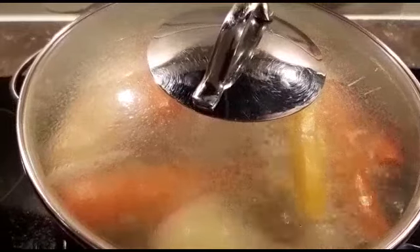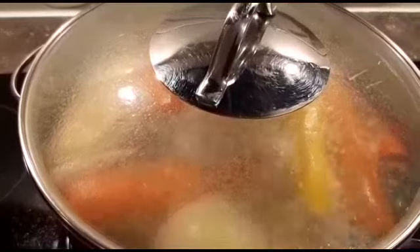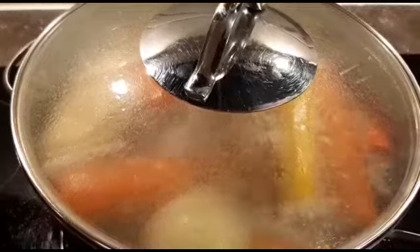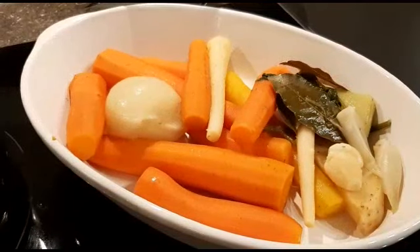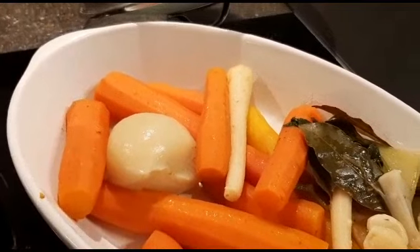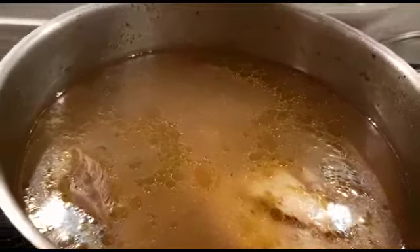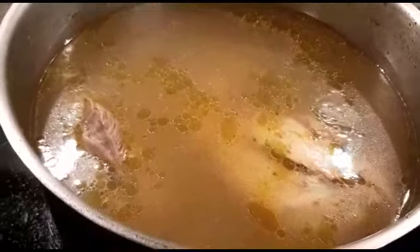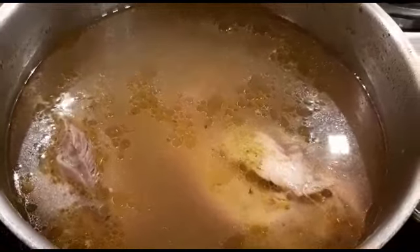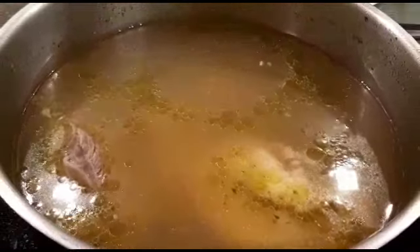I'm now going to remove the vegetables and leave just the soup to boil for the last 30 minutes, because I don't want the vegetables to be too soft and break. See — nice and firm but very well cooked. Now here's the soup; as I mentioned, don't worry about the saucepan being almost full — you can see it's all reduced now.